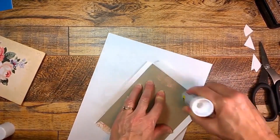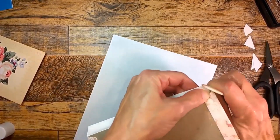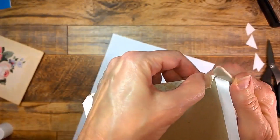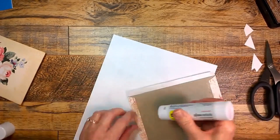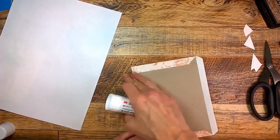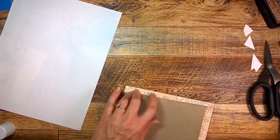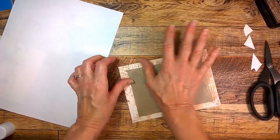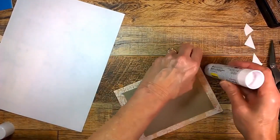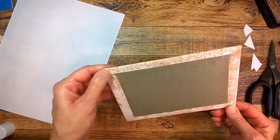Now we're going to fold in the edges. I'm using my bone folder to rub up against that edge to get the fold started. Then I'm going to glue down the two opposing sides first. Once I do that, I'm taking the bone folder again and folding over the very corner of the cardboard. By folding over those corners you encourage the paper to bend over it and not be so pointy on the edge.